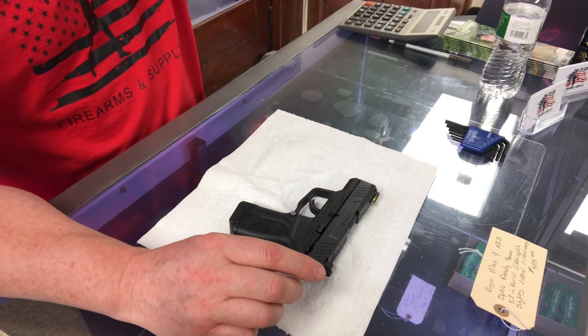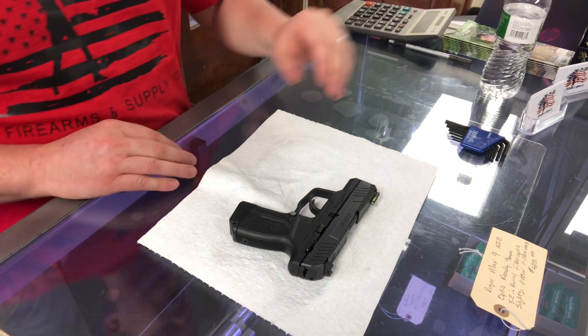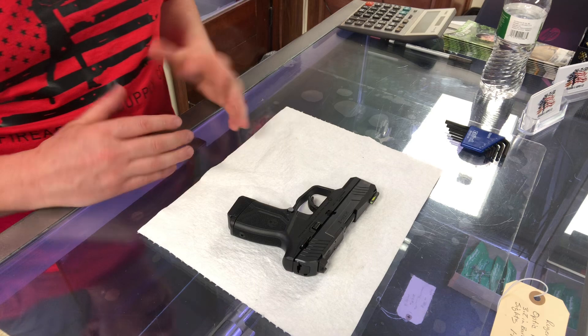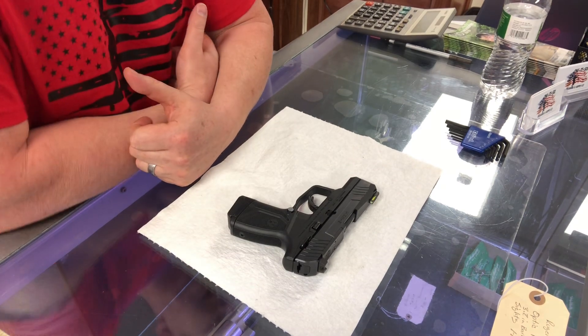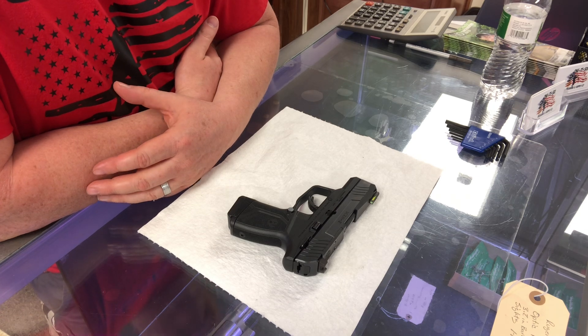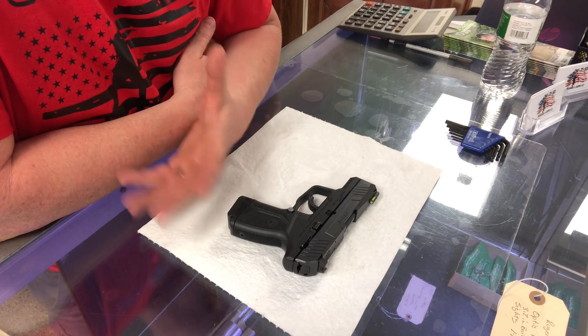Hey guys, Kelly here, 1776, making a quick video on how to take apart the Ruger Max 9. The Ruger Max 9 is a pretty popular carry conceal right now. Feels good in the hand, good size for concealability, but this is a video on how to take it apart so you can clean it or maintain it.